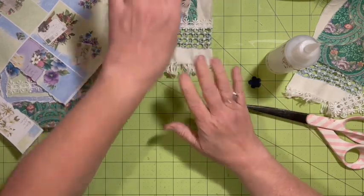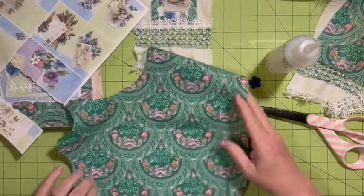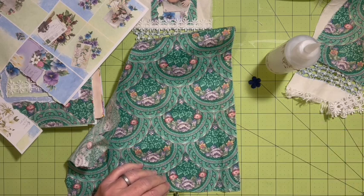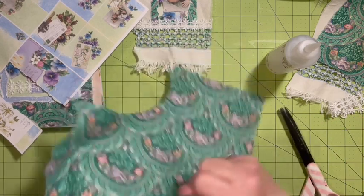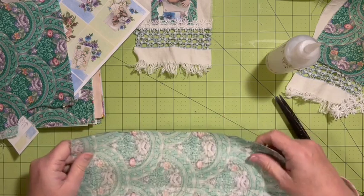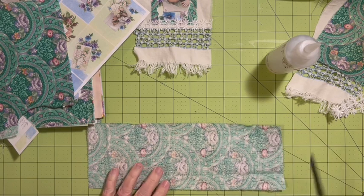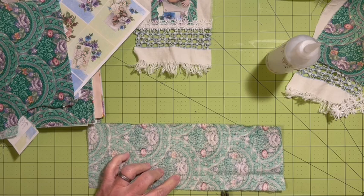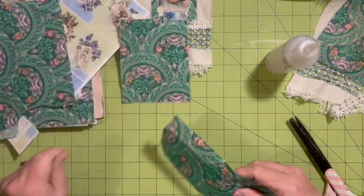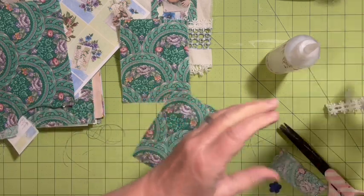I'll be making another one just like that. Now out of my fabric I'm going to cut — one, two, three — I'm going to rip a four-inch piece, and then I'm going to rip it at five inches. One, two, three, four, five. I'll have both of them ready. So that's my pocket for this one.